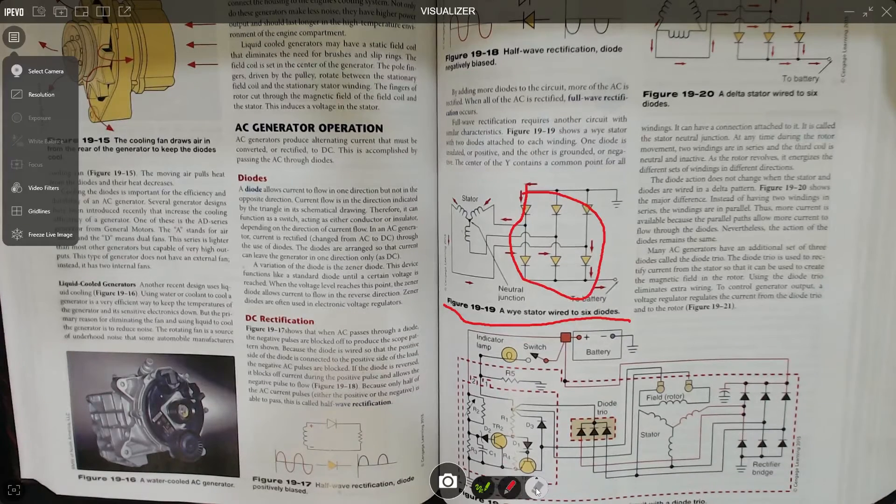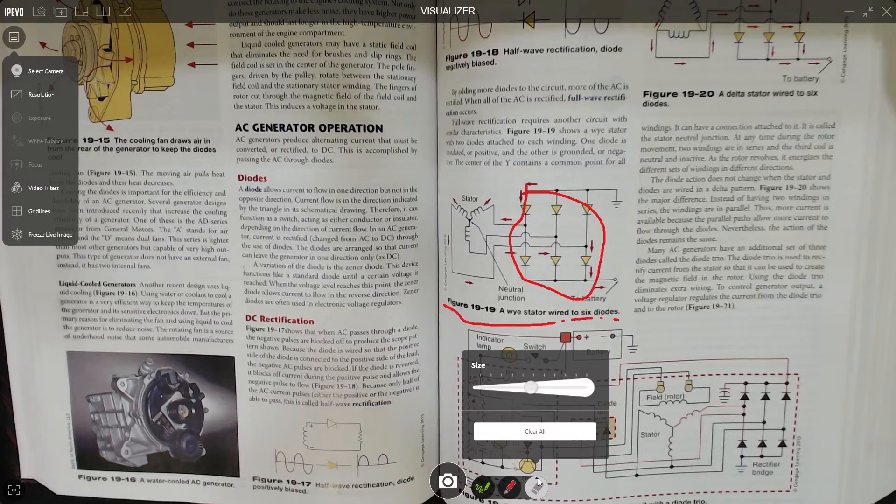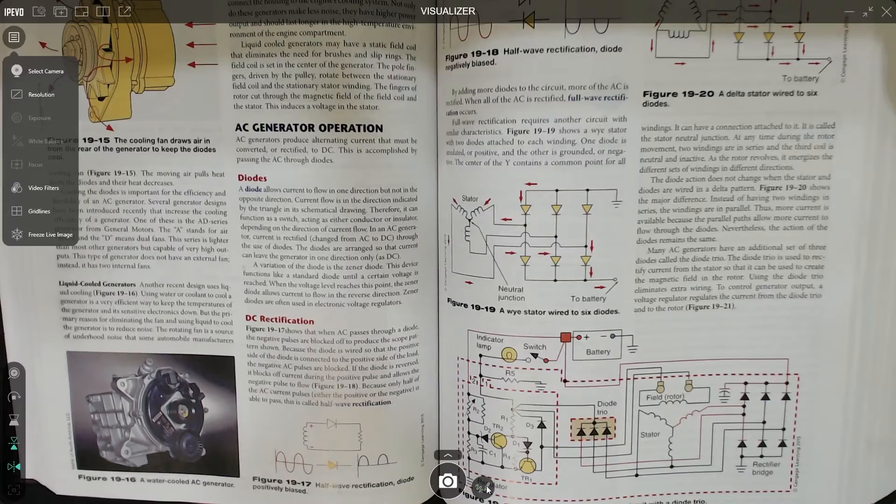If you want to get rid of the annotation, you just click onto the rubber. You can either erase some of it, which is going to take a bit of time, or you can clear it all — and you can make the rubber bigger as well. So we'll just tell it to clear. You can see that is a really powerful tool to have.